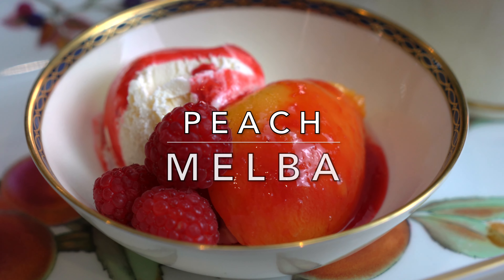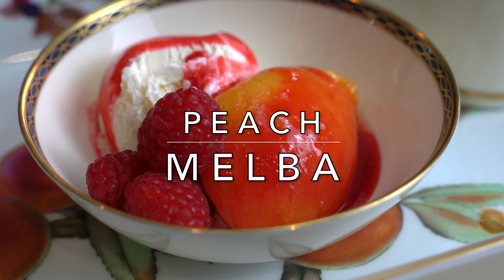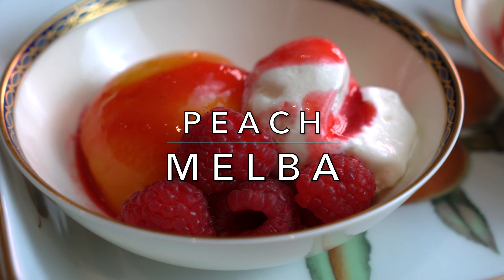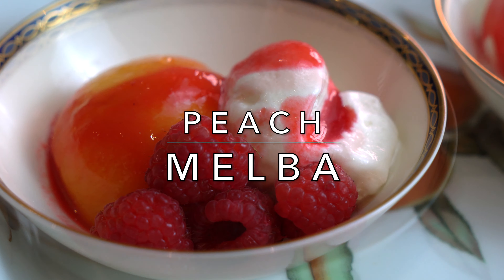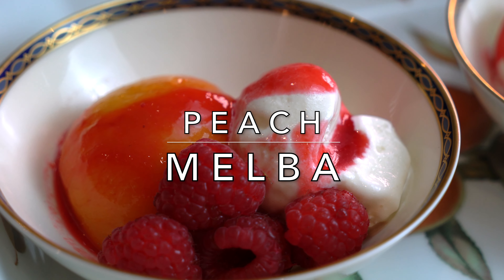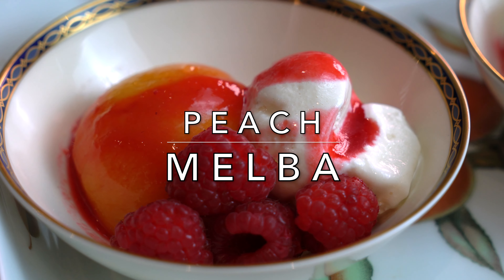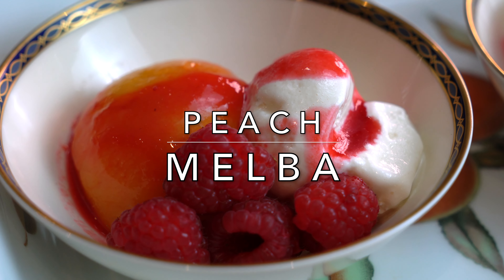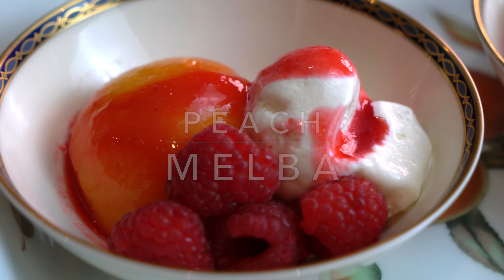Hello viewers, welcome to Khalajan's Kitchen. I'm Farhanda and today I'm making Peach Melba, which is a simple and refreshing summer dessert. Peaches are cooked in vanilla syrup and served with raspberry sauce over vanilla ice cream. The story is that it was created by famous chef Escoffier for an opera singer, Dame Nellie Melba, and he named the dessert after her.